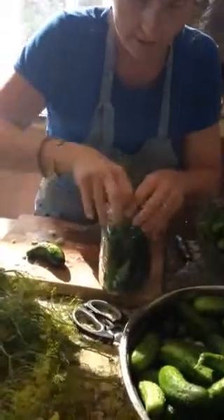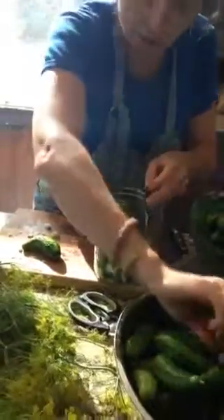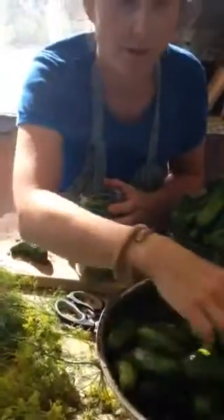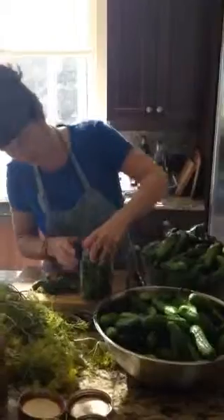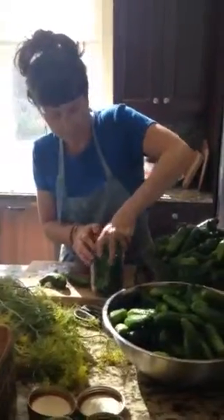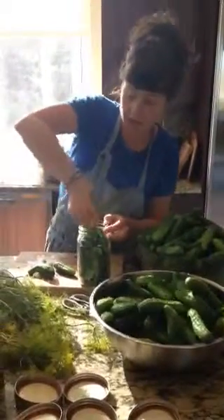Lacto-fermenting, as I've talked about before, is different from pickling in the sense that we don't use vinegar — we're using a sea salt brine. In fact, it's a lot healthier because it's got all your healthy bacteria for your gut, and it's super easy. We're going to ferment this for about a week and then it's going to go in the fridge to store.